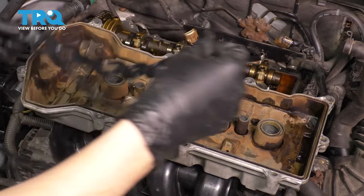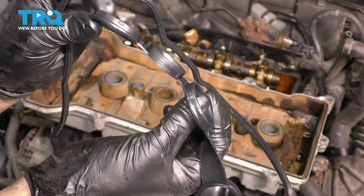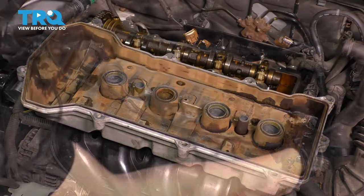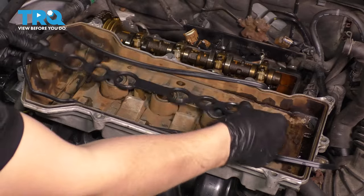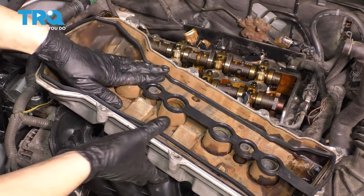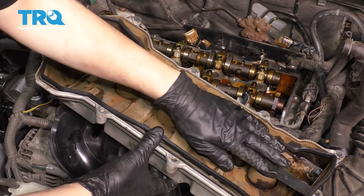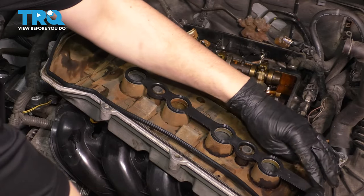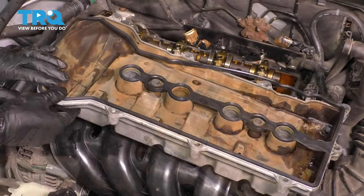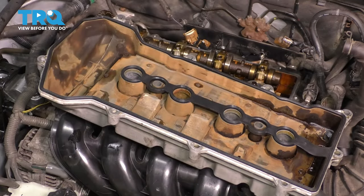Now the valve cover gasket can only go on one way. The spark plug hole seals are directional — they can only go into their groove in one direction, and if you try to put it the other way around it won't reach. I like to start in the center, and once the center is lined up, the rest will fall into place. Make sure you press it down and follow the valve cover along.